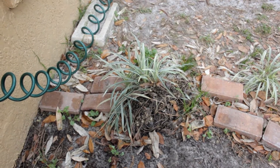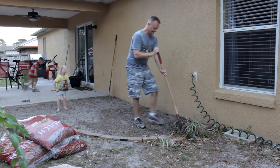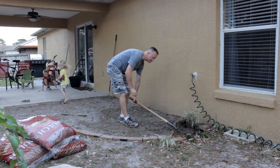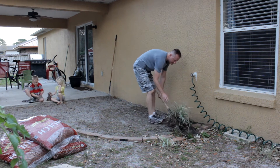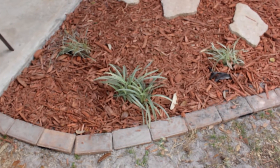Everything was fine until I got to this plant over here. This plant is always in the way when we go to use the back hose — it's just in the wrong spot. So I decided to relocate it up here in the front where it's not going to get trampled on as much, so I think it'll be a healthier plant.